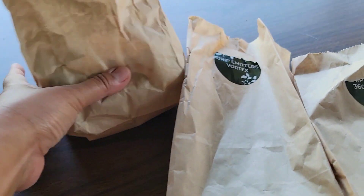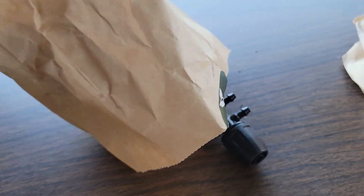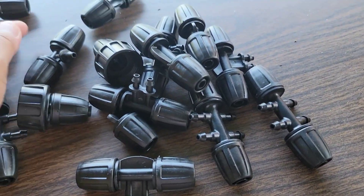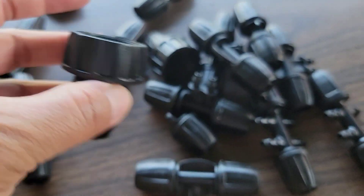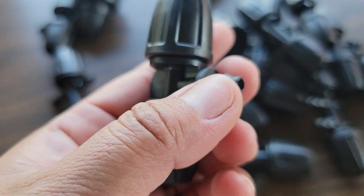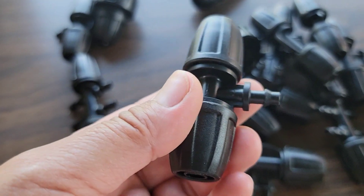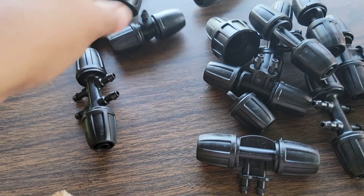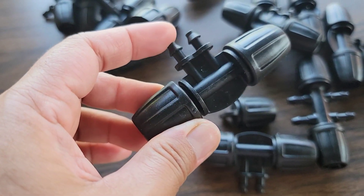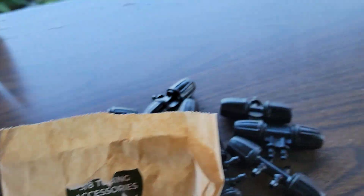Next we're looking at the three-eighths tubing accessories. This is the end plug for the three-eighths tubing. Then there's a piece where this opening goes into the quarter-inch tubing — there should be four of these; it's the three-quarter to quarter-inch tubing coupler, one-way. And then this one is the four-way coupler, and this one is the quarter-inch tubing coupler two-way. That's what was in the second accessories bag.